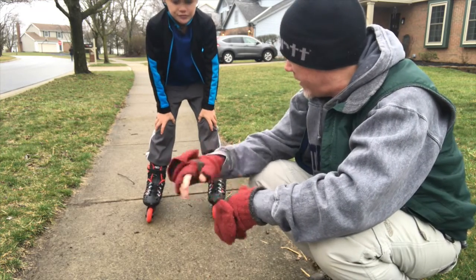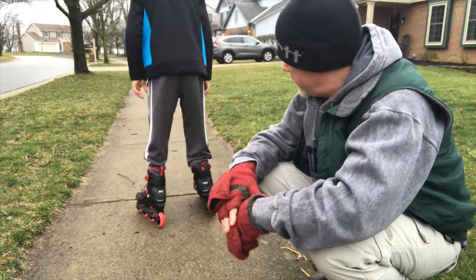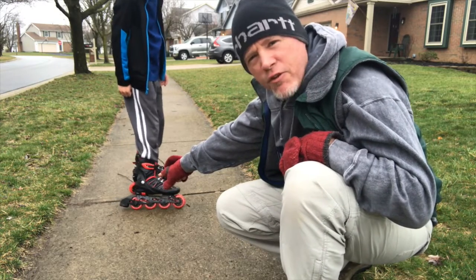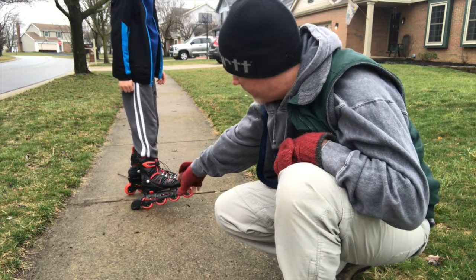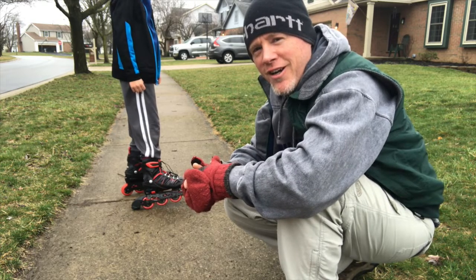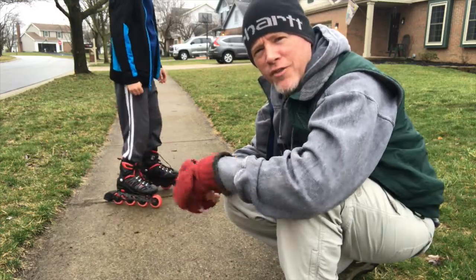The only other thing we need to talk about is stopping. You can notice there's a brake on the back — that's different from a roller skate. Instead of a toe drag, you'd actually lift your toe and drag the heel. Hopefully with those tips and tricks, you'll be watching your kids zoom all around on four wheels. Enjoy!